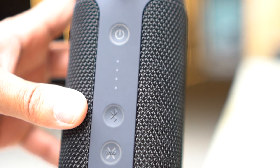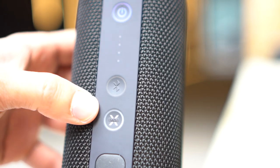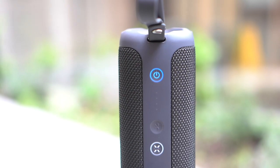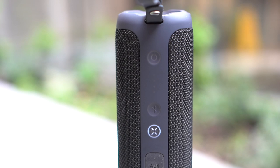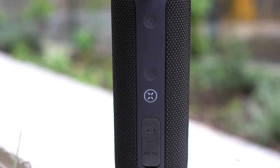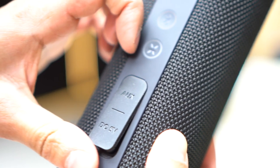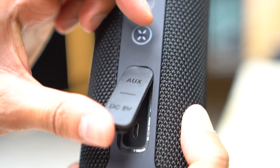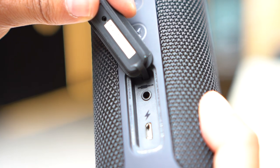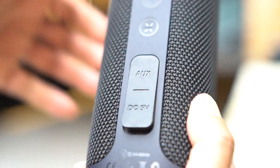Underneath that is the Max Boom button, which increases the bass for maximum sound output, giving you that rich bass feeling. The music quality will be a lot sharper, though it does consume a tiny bit more battery. This is great for parties and similar occasions. Below that you can also connect via an auxiliary cable — just lift up the flap to find the auxiliary input and the micro USB charging port.